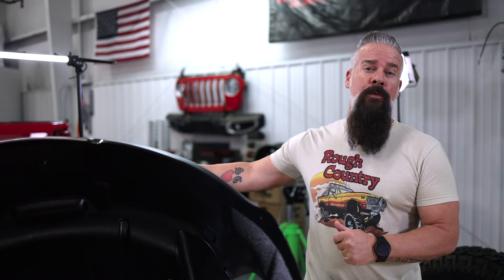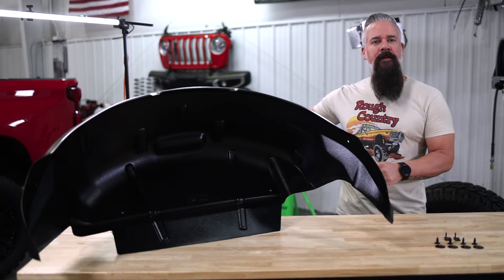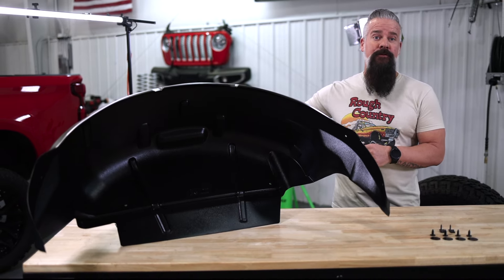From the factory, the rear wheel well leaves the frame and chassis exposed, and unless your truck is black, it just looks weird having it body colored inside there. With that area open, it's prone to collect debris, which can cause corrosion.